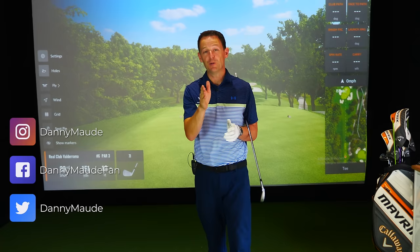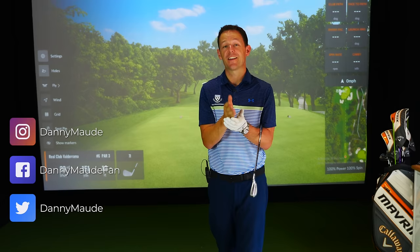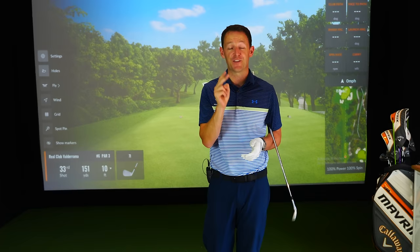Hey everybody, Danny Ward here. Thanks for joining us. Can a simple change to your takeaway really help you hit the ball straighter and longer? Well, it was certainly the case for two of my students this week.